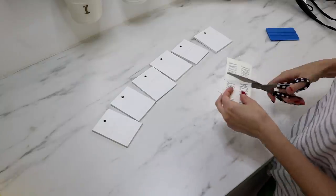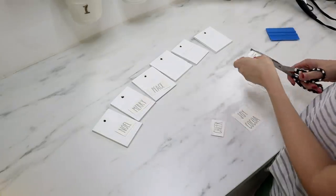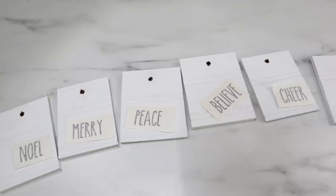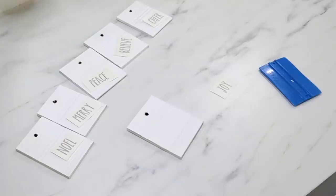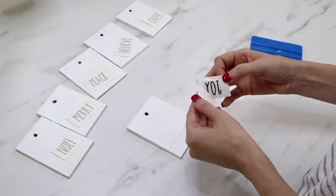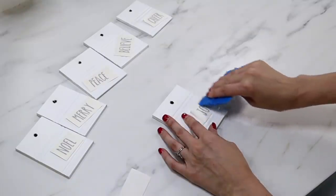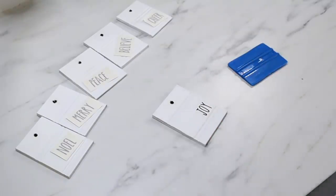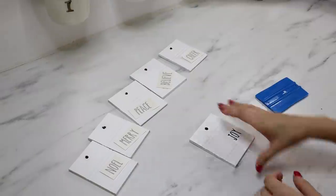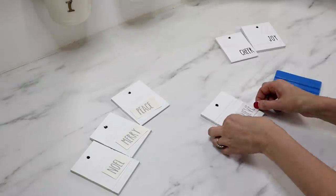To apply the decals, I cut them down with scissors, chose which words I wanted, and used something hard to rub on the front. Then I peeled up the paper backing and applied the decal to the surface. I rubbed over it again before removing the transfer tape, leaving a beautiful decal on the front. You can make nine total ornaments with one set of decals. The font is that beautiful farmhouse style we all love.